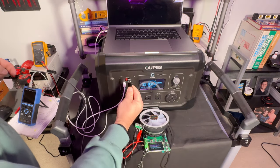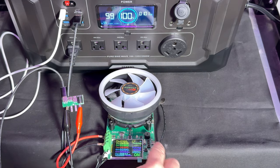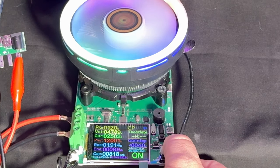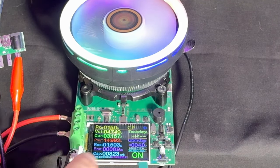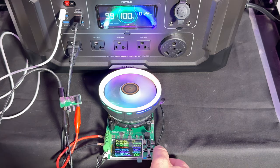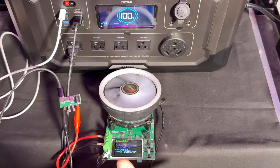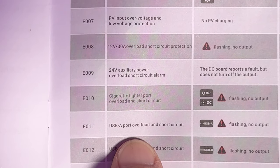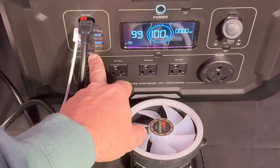Testing the USB-A ports: starting at 5.1 volts and 10 watts, we ramp up incrementally — 11, 12, 13, 14, 15 watts — at which point we're pulling 3.1 amps, already at the rated maximum. Pushing to 16 watts, it shuts down immediately with code E011: USB-A port overloaded or short circuit. This protection means if a malfunctioning phone pulls too many amps, the port shuts itself down. Resetting is as simple as hitting the DC button to clear the code.